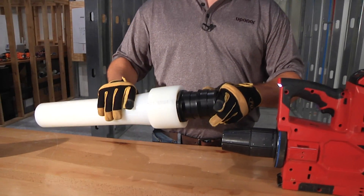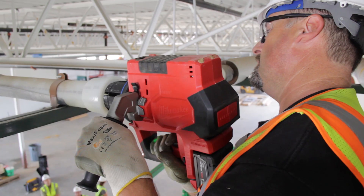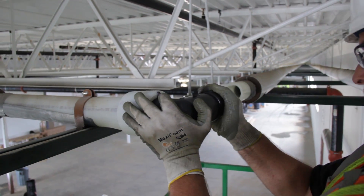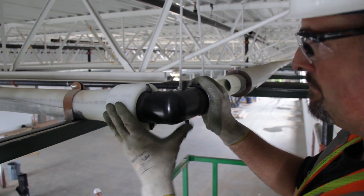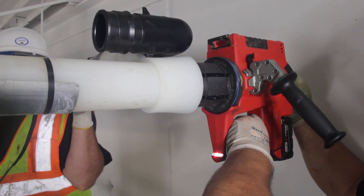Utilizing the two and a half and three inch product now really is a game changer for what we do in terms of process piping and plumbing. What I just did is I expanded the Uponor pipe — three inch — and I used the Milwaukee expander tool to install a new three inch 90 on the pipe. With the three inch pipe, you can just cut into the system, put your T's in.